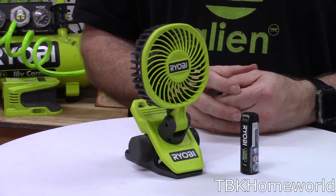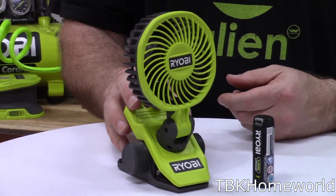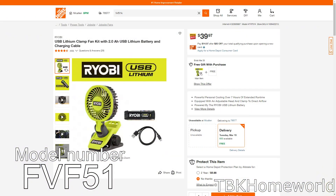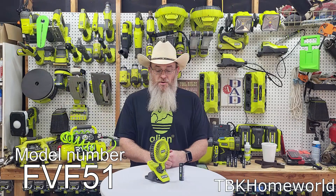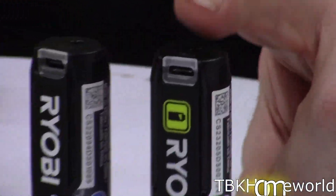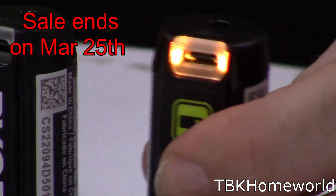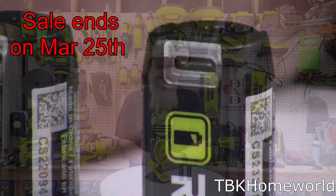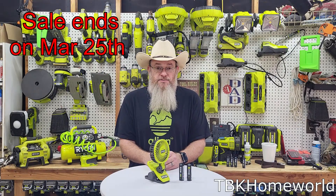Today we're going to be talking about the Ryobi 4-volt lithium personal clip fan, model FVF51. This kit is currently going for $39.97 at HomeDepot.com, and for the same price you can actually get one with an additional battery that has the fancy button on top to show green for charged or red for not — for the exact same price of $39.97.